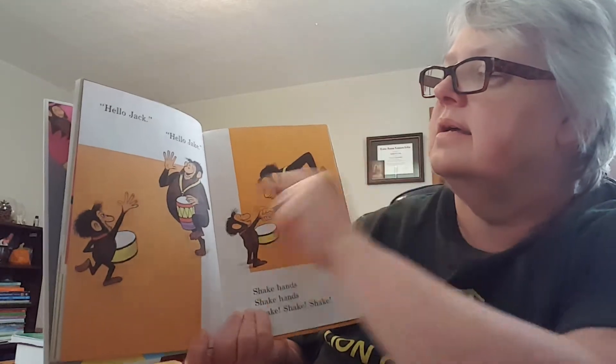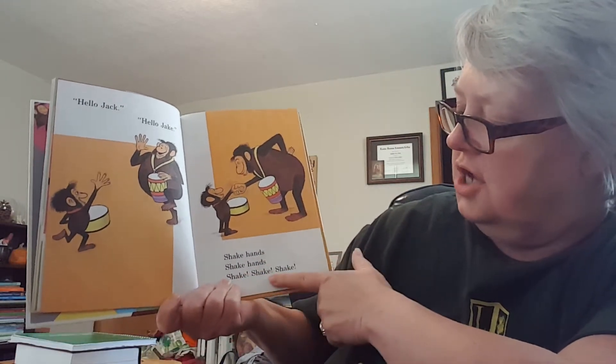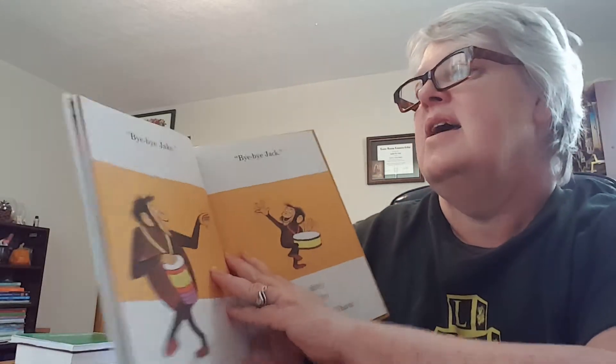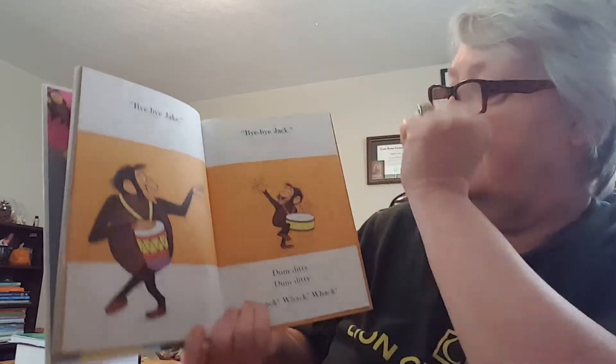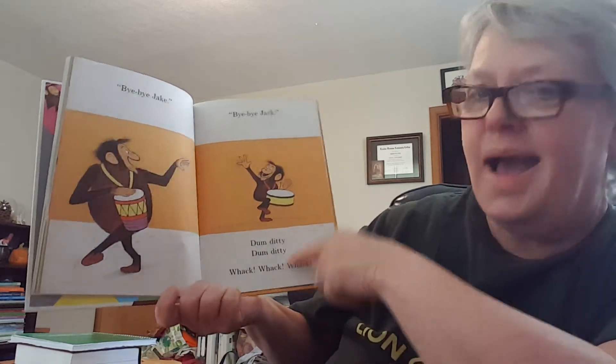Hello, Jack. Hello, Jake. Shake hands, shake hands, shake, shake, shake. Like that. Bye, Jake. Bye, Jack. Dumb diddy, dumb diddy. Whack, whack, whack.